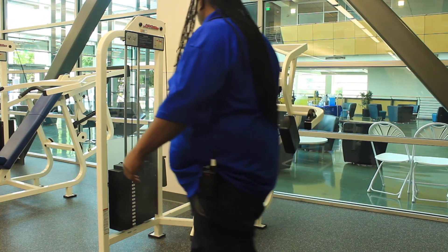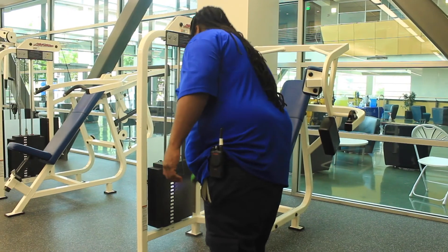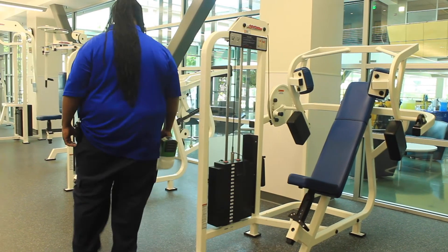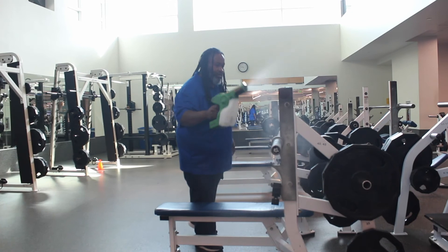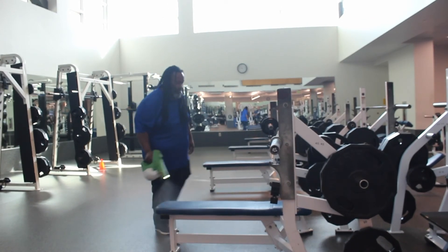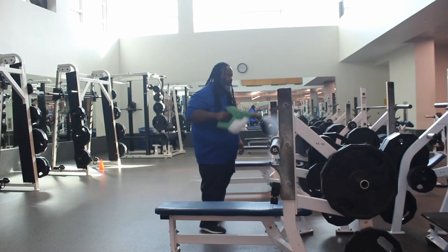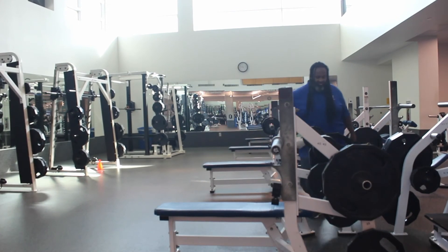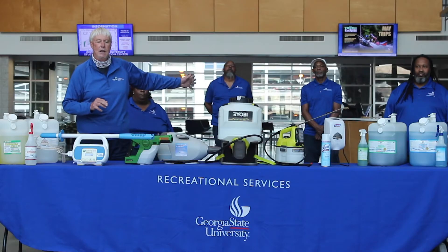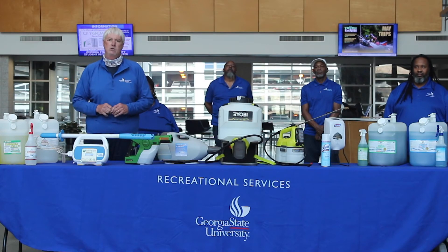That being said, to deal with the SARS-2 virus, we are allowed a 60-second dwell time — normally it's a 30-second dwell time. But unlike quad sanitary disinfectants, there's no residue left, there's no wipe-down. It's completely VOC-free, totally healthy to our team and totally healthy to the patron.